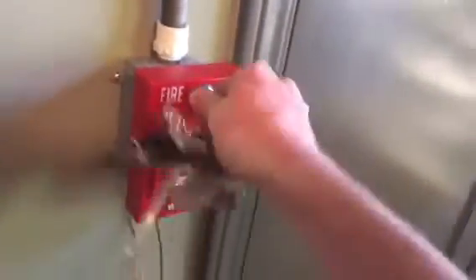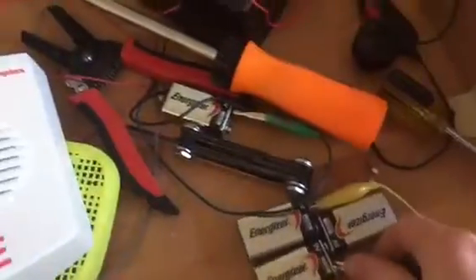Stick the key in. We're just going to silence it this way because it's set on very high volume.